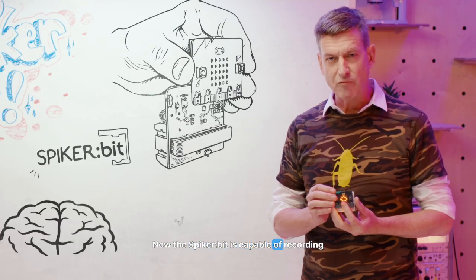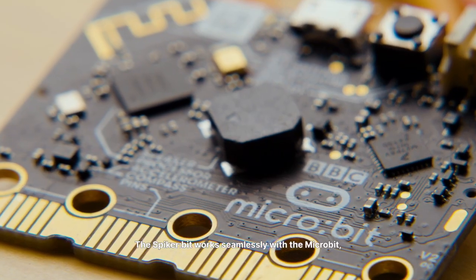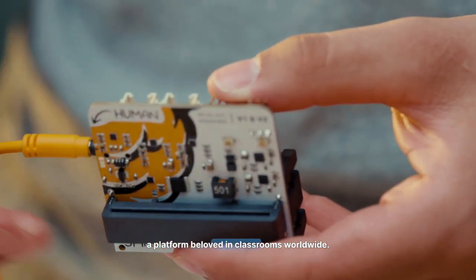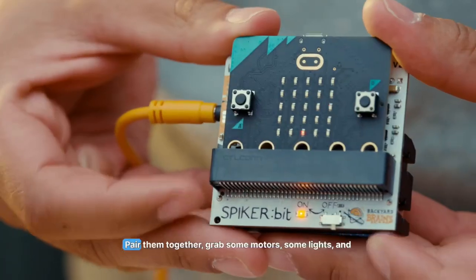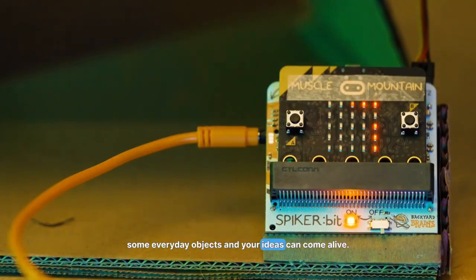Now, the Spyker bit is capable of recording from all of these connections. The Spyker bit works seamlessly with the Microbit, a platform beloved in classrooms worldwide. Pair them together, grab some motors, some lights, and some everyday objects, and your ideas can come alive.